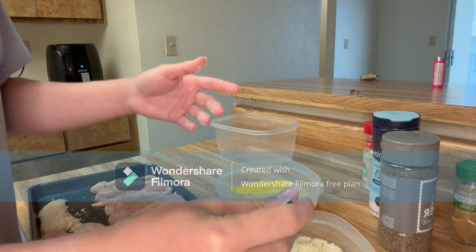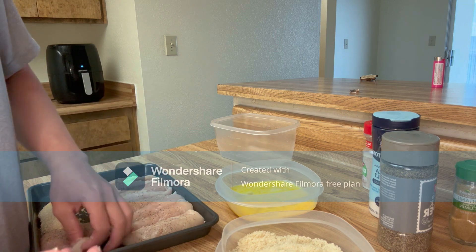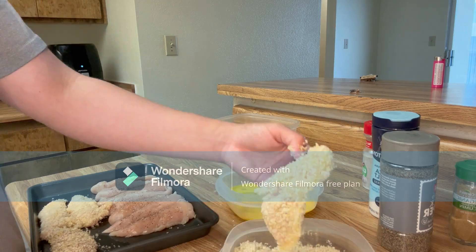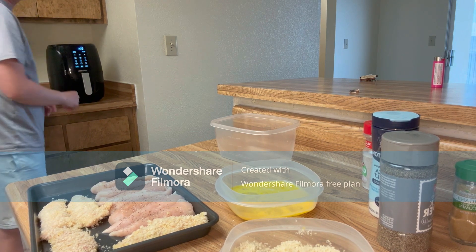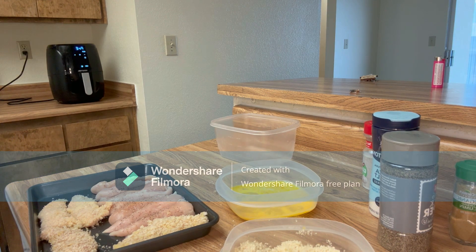Just repeat that step for however many chicken tenders you have. Once you're about a basket full of tenders in, go ahead and preheat your air fryer to 400. Once the air fryer is preheated, put your tenders in, but don't fill the basket up so there's more room to circulate air.